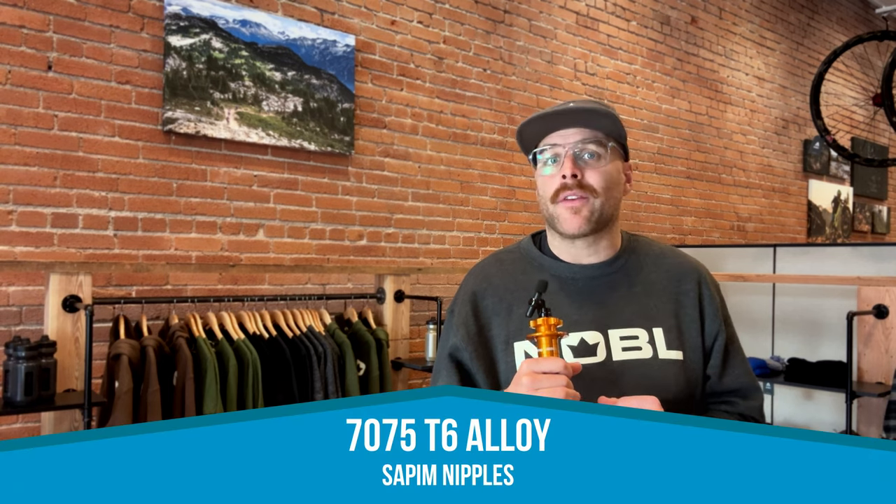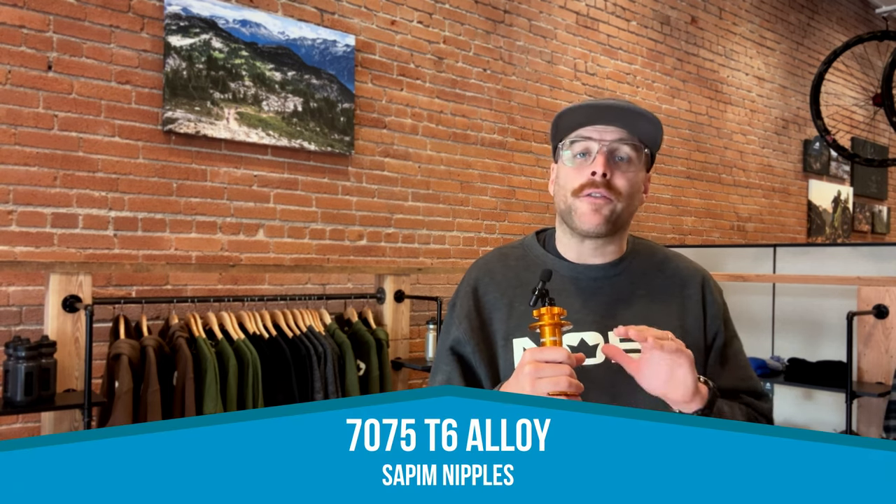Their heat-treated 7075 T6 alloy nipples are far superior to the older options, and their strength and durability have even surpassed that of traditional brass ones. They feature an anti-corrosive treatment and won't become brittle over time like the old ones did.